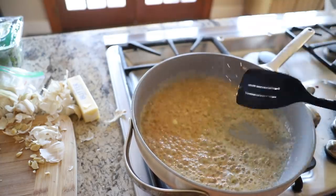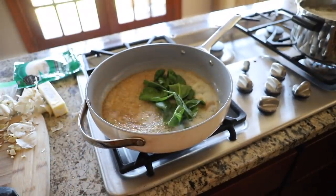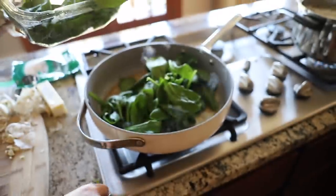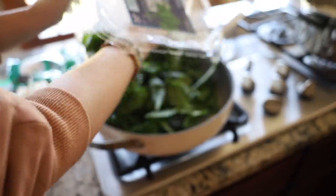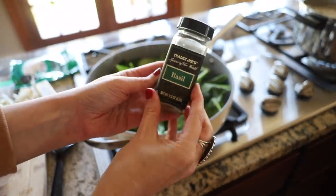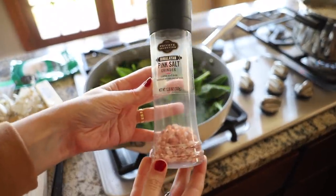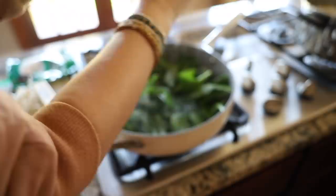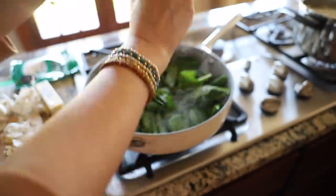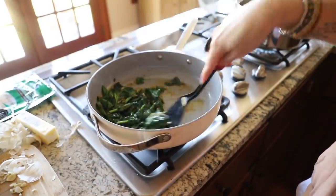Now I'm adding in the spinach and letting it wilt with the butter and garlic mixture. I really needed two boxes of spinach to double the recipe but I only had one. It just takes a second to let it wilt down. Then I'm adding a little bit of seasoning — some dried basil, salt (I use pink salt), and some black pepper. Once the spinach is wilted, take it off heat and set it to the side to wait for the pasta.